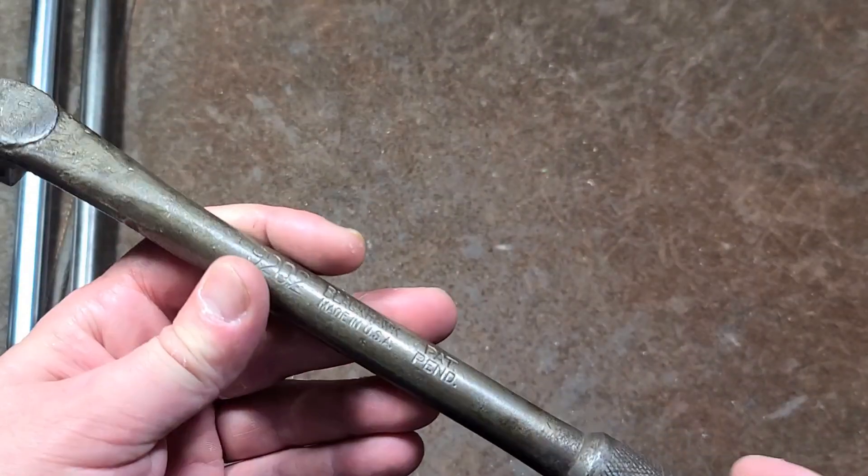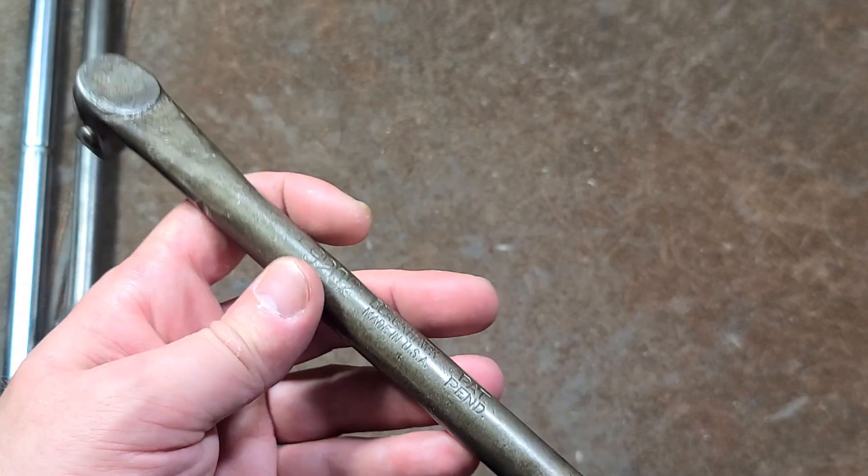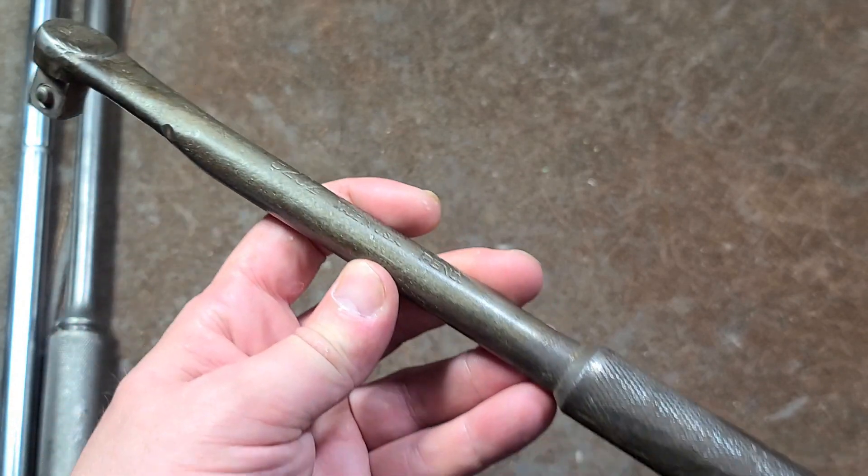Kat, it's Maximus here. I wanted to share with you one of my favorite types of wrenches, although I've never owned one until I picked this one up to make this video.